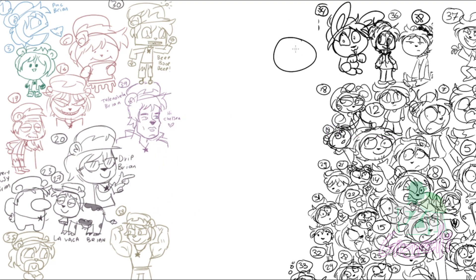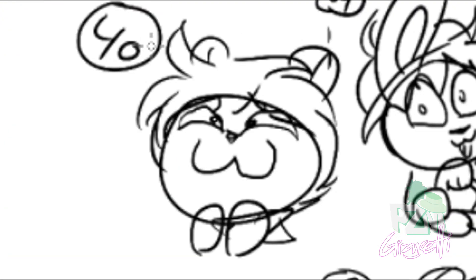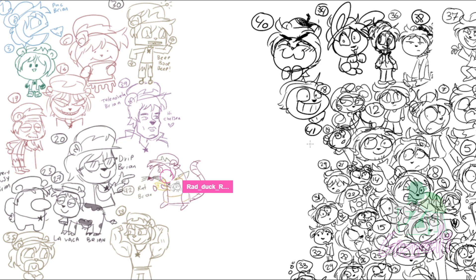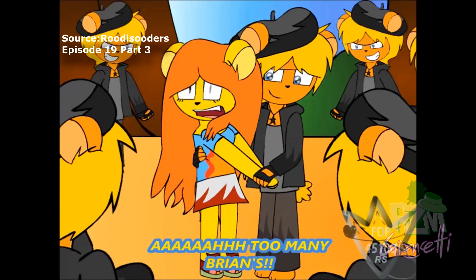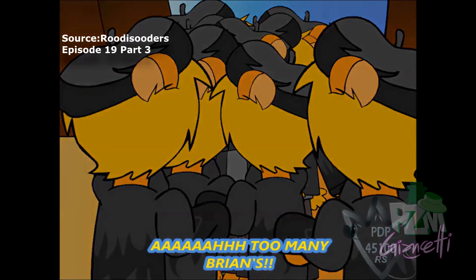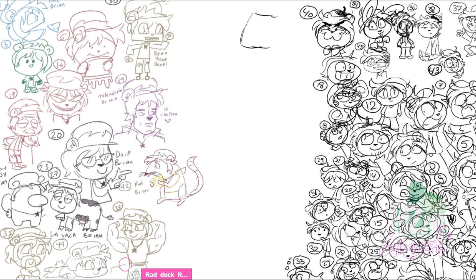We're gonna change abruptly from handsome to a rat. Brian has seen what you did — that's the one I drew for 40. Too many Brians, I'm sorry. Adorable. I'm gonna draw him as a Spongebob.